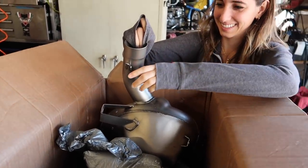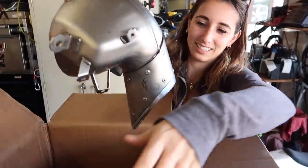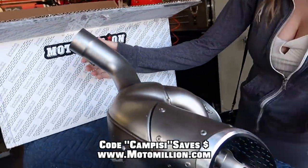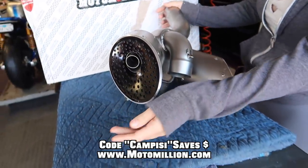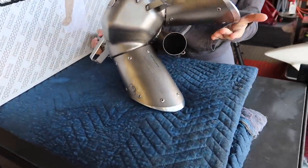That's what we wanted to see right there — the Termignoni Titanium Exhaust System. That sounds so good, it actually looks super cool. Look at that thing. Those are the baffles in there and we're going to be absolutely removing those at some point.